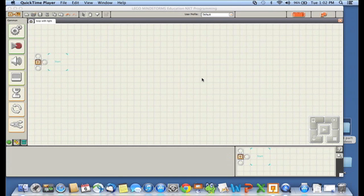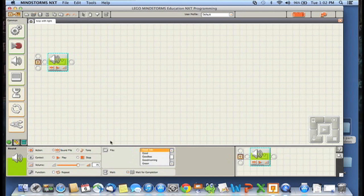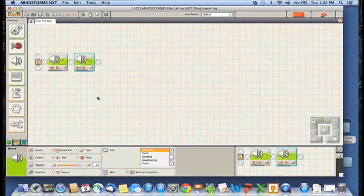If we just wanted to say good morning once and then goodbye once, it would be easy — just grab a sound block, drag it over, and say good morning, then another sound block and say goodbye. But of course we want to say good morning a bunch of times and keep saying that until we see a dark light.